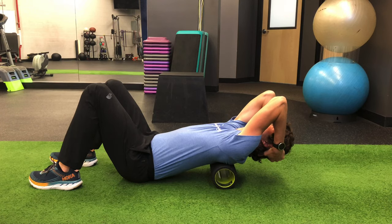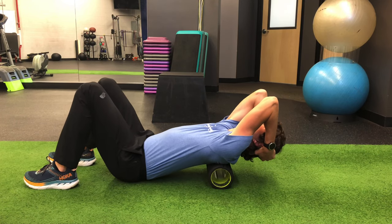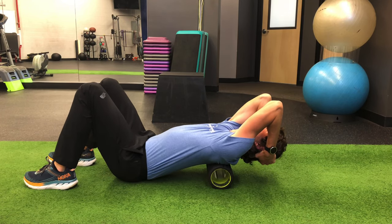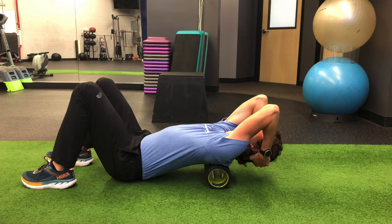I like to start at the bottom of the thoracic spine and work my way up, holding each position for either a couple of breaths or 15 to 30 seconds depending on how it feels. It is important to make sure that when you extend, you keep your low back locked and that the extension doesn't come from your low back. It is also important to stay nice and relaxed in the extended position.